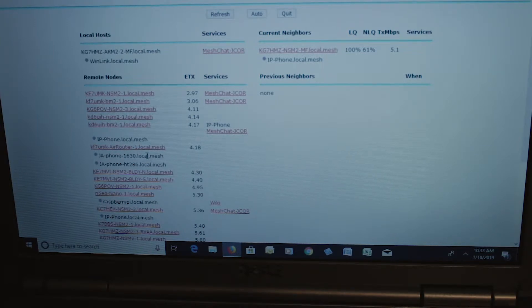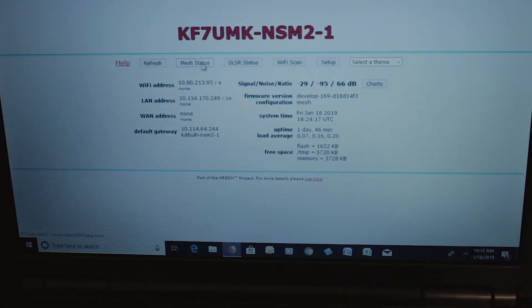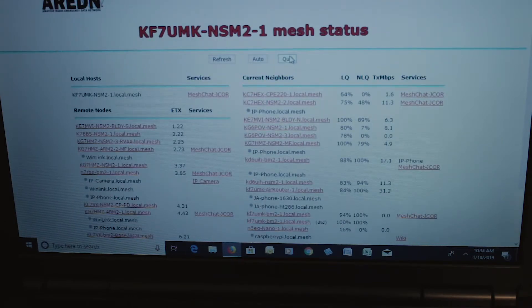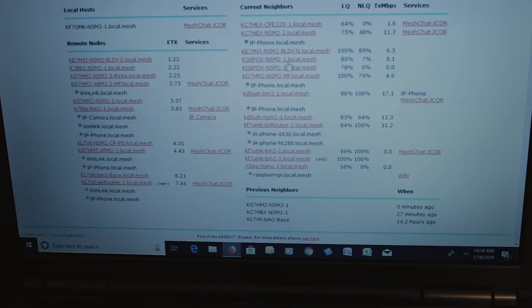Let's go with KF7UMK nano station. There's KF7UMK. We'll go to mesh status. This shows all the stations that KF7UMK can see — these are all in his immediate neighborhood, and the rest that he can't see directly are over here. He's got a nice location and can see lots of people.